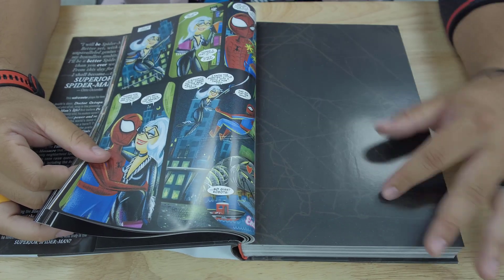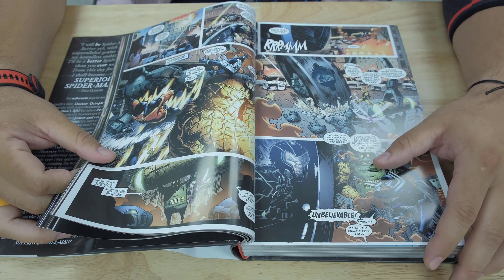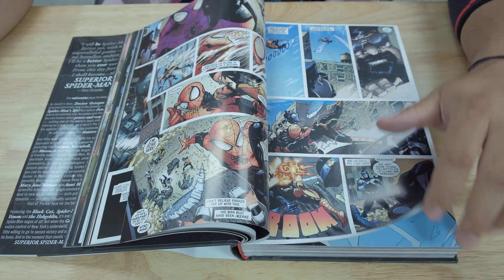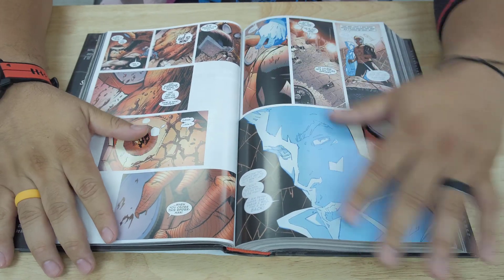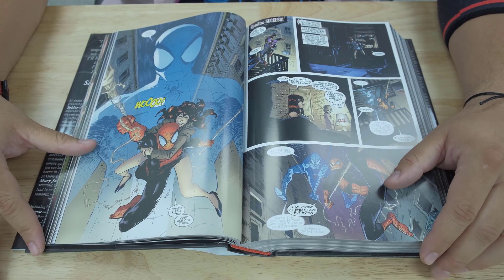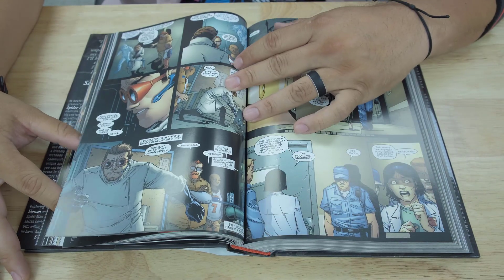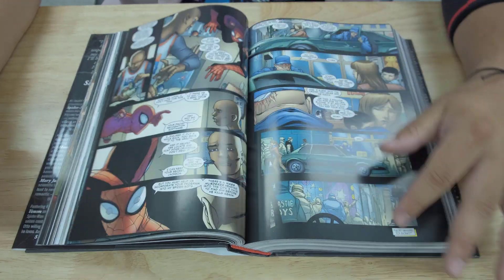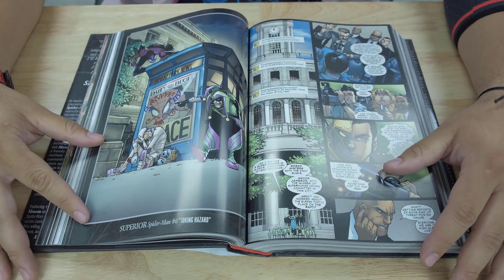I like these concepts where it's not throwing Spider-Man a villain he can beat up — because we always know Peter Parker will triumph over those. Instead, let's throw him an enemy that's inside his own body, something in his mind. That's really cool. I really enjoyed this concept, and how long it was going on for — he was also part of the New Avengers with Jonathan Hickman. So it's really interesting seeing that take form and the different events going on with Spider-Man.